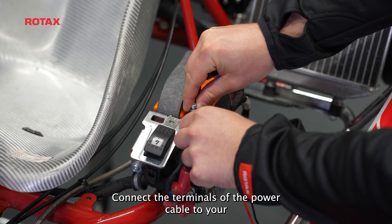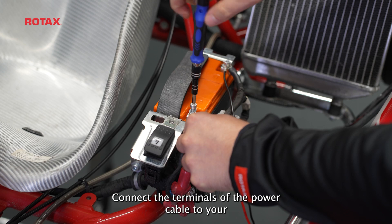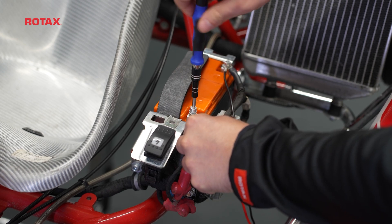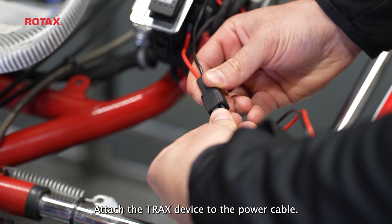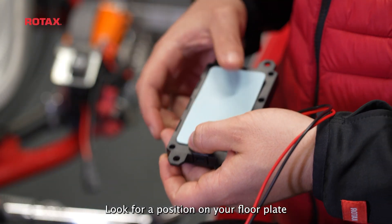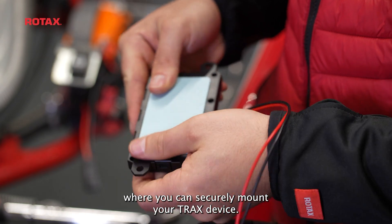Step 1: Connect the terminals of the power cable to your kart's battery. Step 2: Attach the Trex device to the power cable. Step 3: Look for a position on your floor plate where you can securely mount your Trex device.